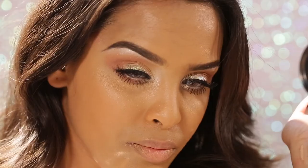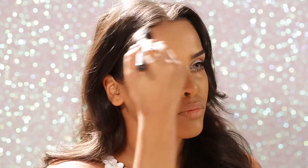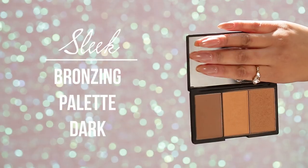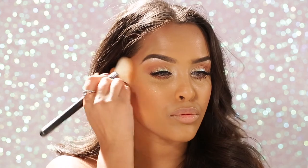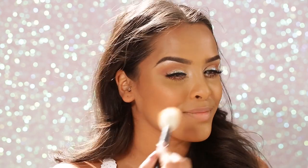This is the perfect soft glam Valentine's Day look. Going back to my Revolution contour palette, I mix the contour shades together since there are no rules — I contour my temples, forehead, and cheekbones, and tackle the double chin. With my Sleek bronzing palette I bronze my temples and cheeks; I love the gold tone on my skin. Then I apply MAC mineralized blush in Warm Soul to the apples of my cheeks — it comes up a little more pink on me, which ties in all the pink tones.